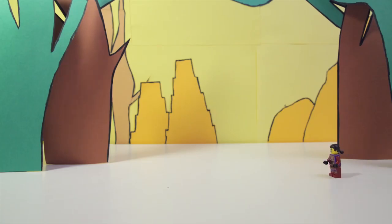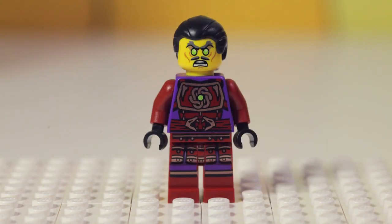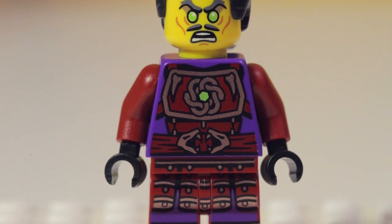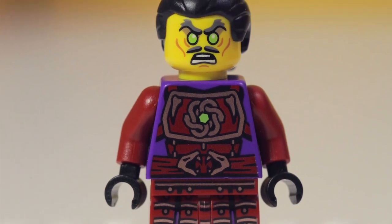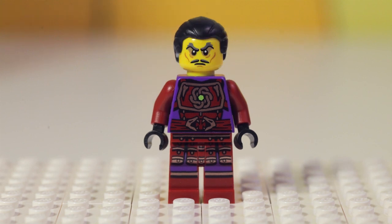And we're done with bag number one: Klaus, Choprai, and the temple. Klaus has deep red pants with a purple top. He's wearing a complex chest plate, his long black hair is tied up in a ponytail, and he has an evil grin on his face.